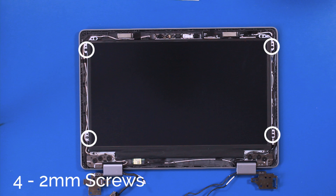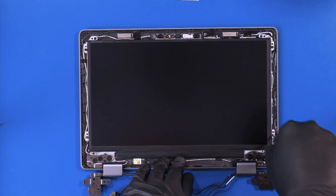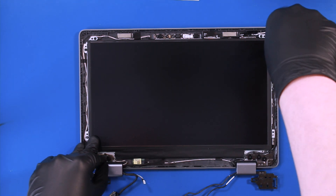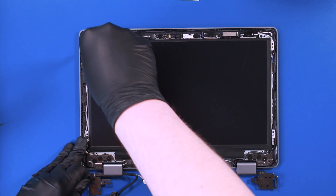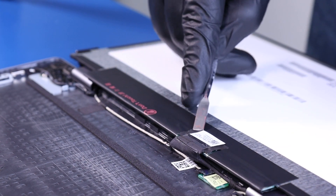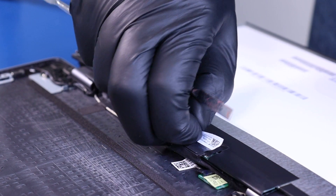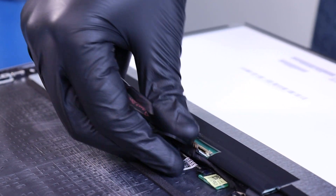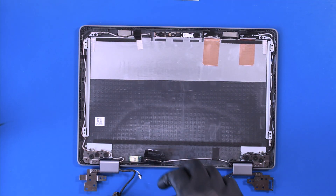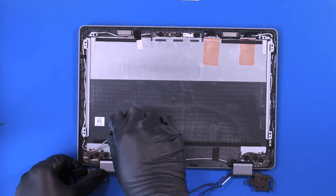Remove four 2mm screws from the LCD panel. Lift partway up, peel back the tape, and unplug the LCD cable from the LCD panel. Unwind the LCD cable from the guiding paths.